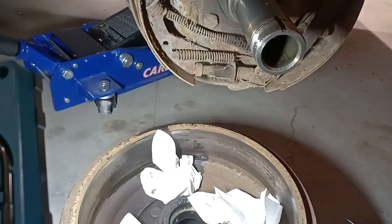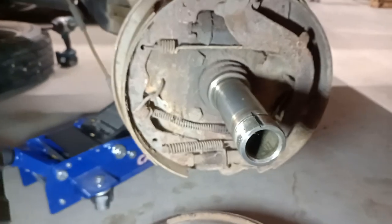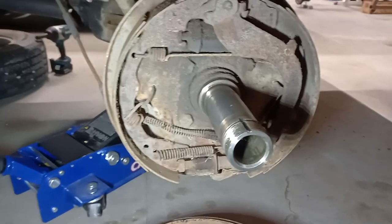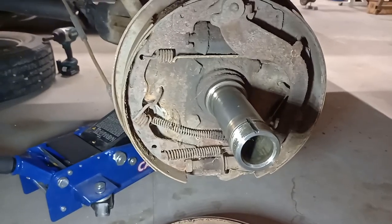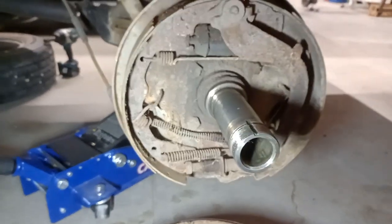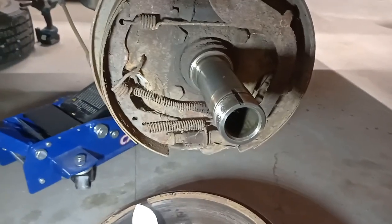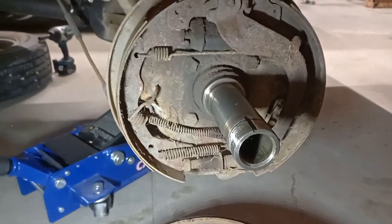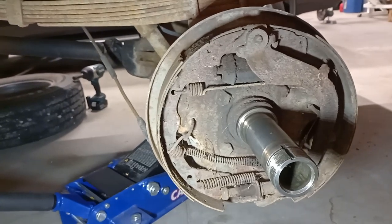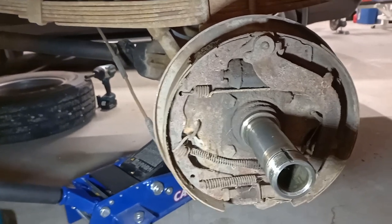At this point, since these are getting converted over to discs, the next thing I'm going to do is pull off the entire backing plate. I'll zip off all four bolts and get it off. I'm actually looking forward to doing the rear more than the front. The brake line routing is the one thing I'm a little hesitant about — we'll see how it works out.